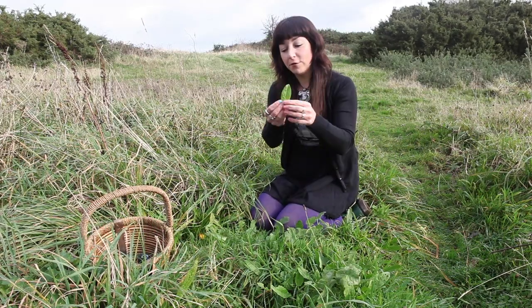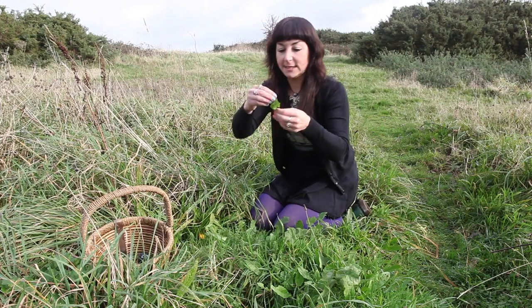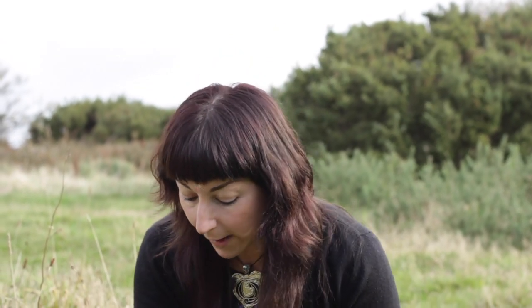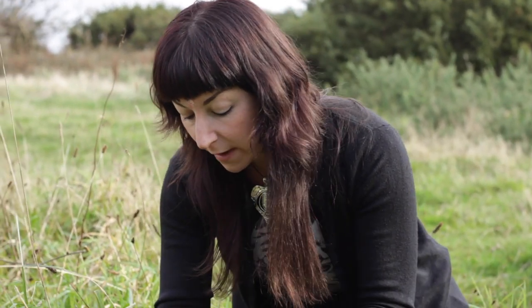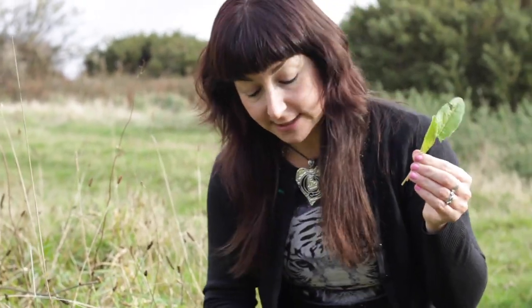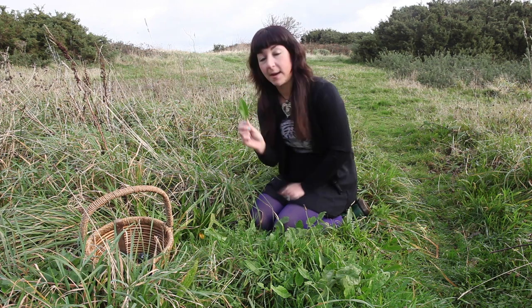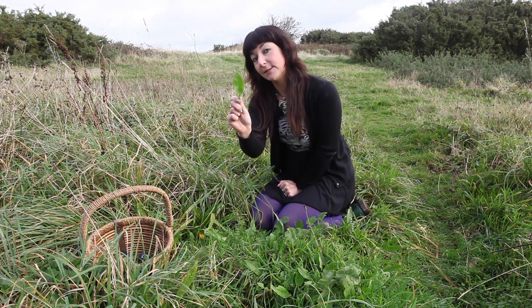Sorrel tastes like a beautiful crispy fresh Granny Smith lemony sorrel-y yumminess. Delicious — I'm going to put those straight in my salad bowl. You can also make a beautiful pesto or a salsa verde. Pestos and salsas are not recipes, they are concepts — you can use any green leaf, and sorrel is a really lovely one. I'm going to pick these now, put them in my basket, and then we'll move on to our next plant.